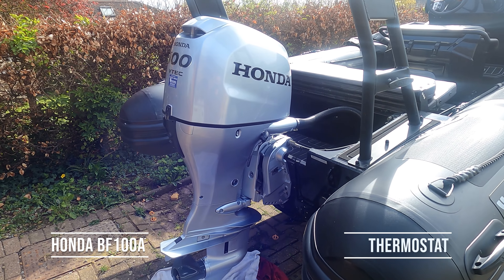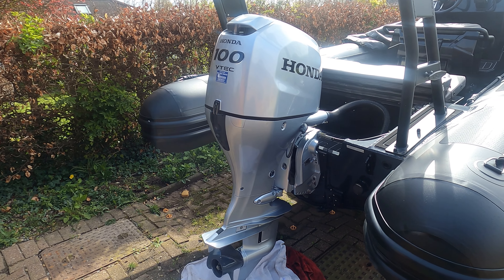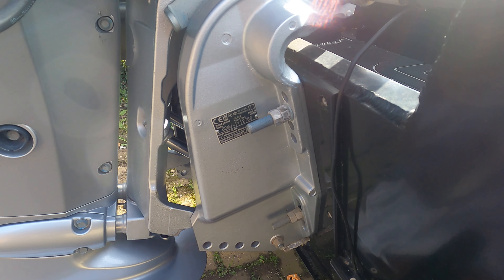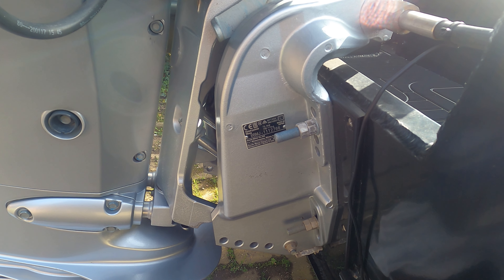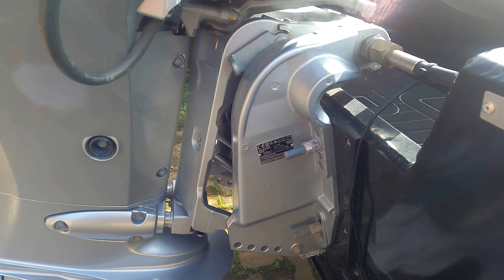This morning we've got a Honda BF100 VTEC and we're going to carry out a service on it. This is quite a new engine — it's the one with a serial number that starts BBMJ. This is 111 2766 and it weighs between 166 and 172 kilos. It's the BF100A.